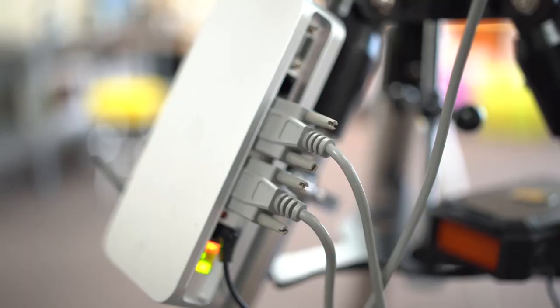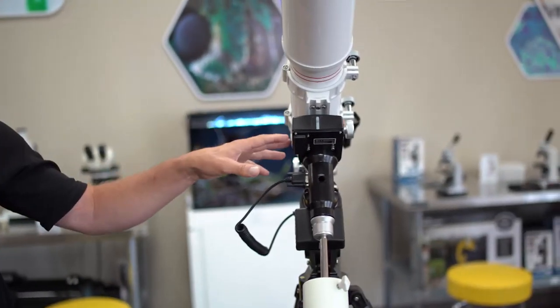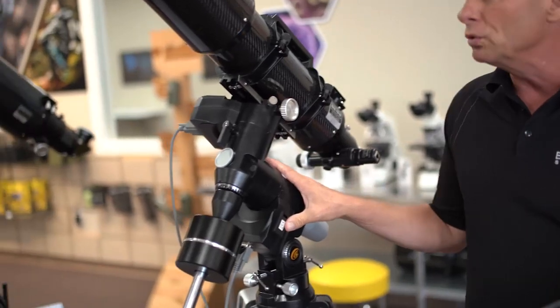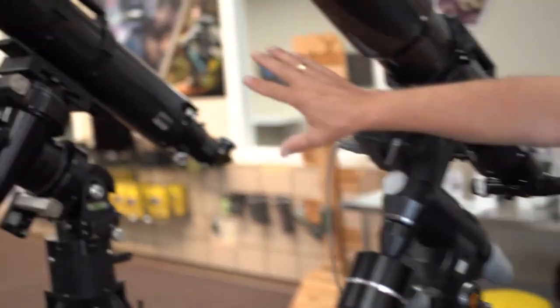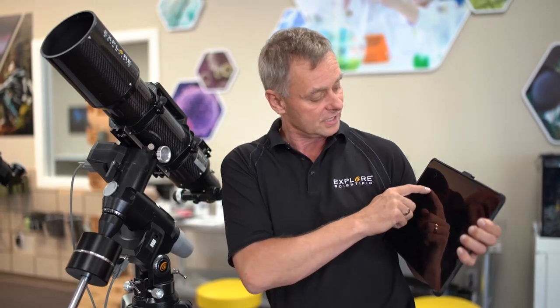All of these mounts I'm going to show you have computer systems on them. From Explore Scientific, that's called the PMC8. Over to my left we have the EXOS 100, this is the EXOS 2, and then I have an even larger equatorial mount called the Titan, which is a Losmandy mount that has been modified to hold the PMC8 electronics.